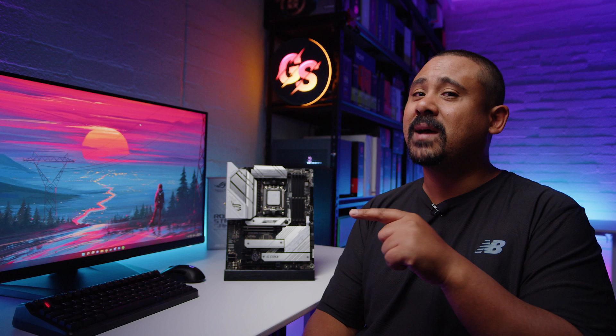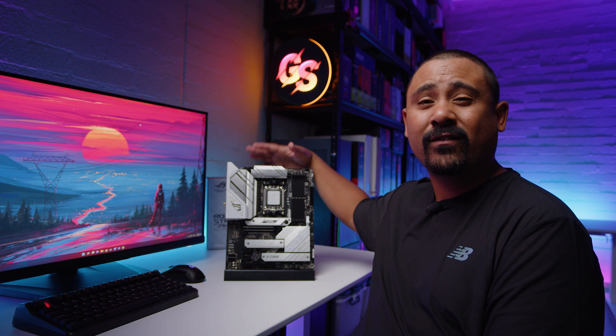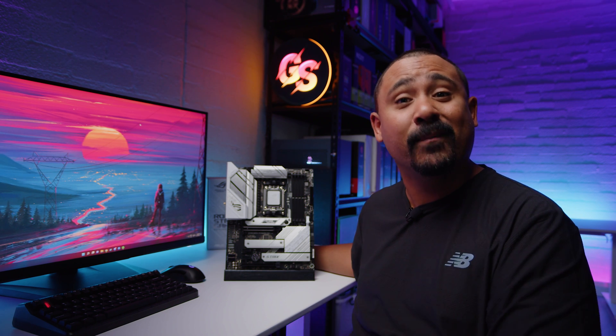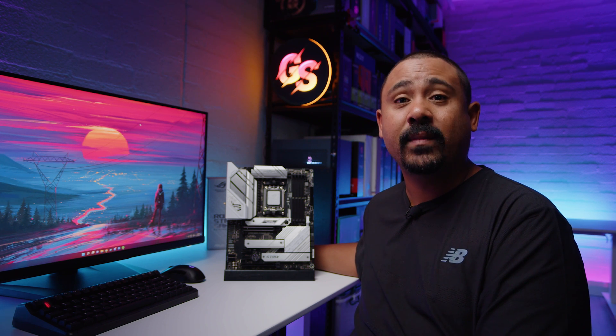As usual with our motherboard content, these videos are not reviews — they're just overviews so we can take a bit of a look at the feature set and everything that's on the board, and what physically comes in the box when you buy a brand new motherboard. So let's take a look at the B650A Gaming Wi-Fi.